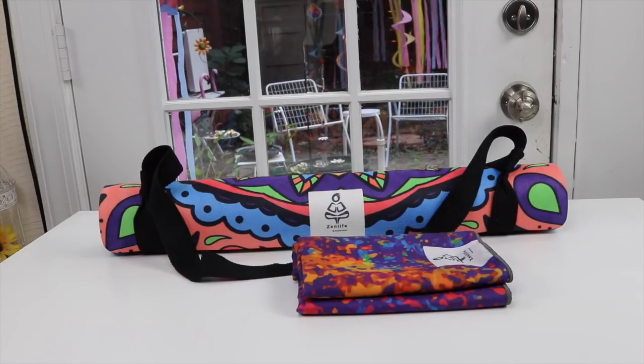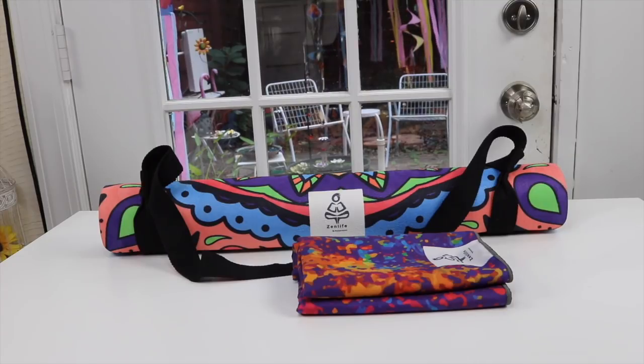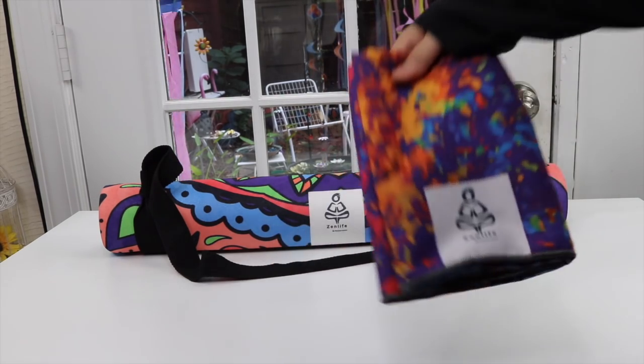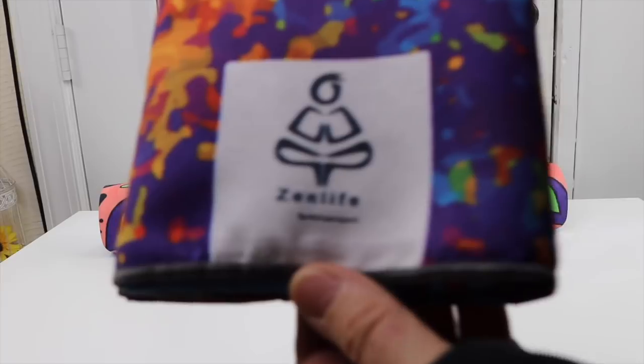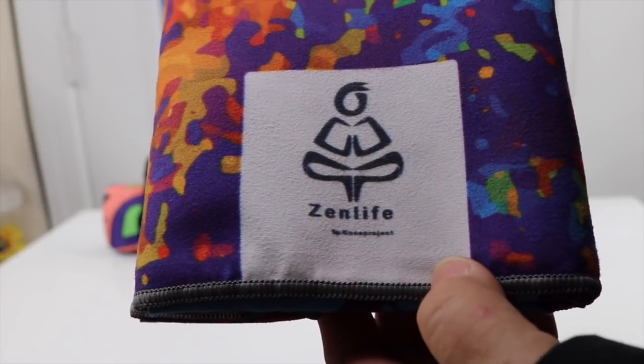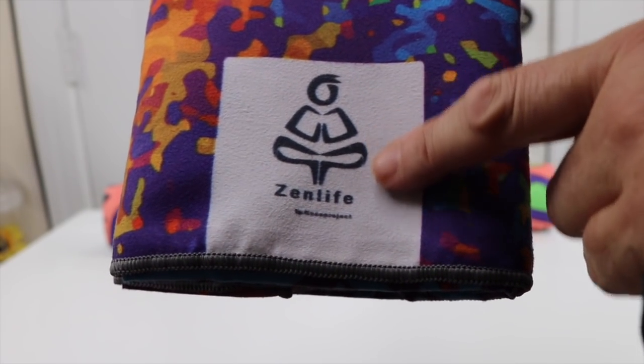I have a couple of new items to show you that I just found and really like. I got them from a website — I'll put the link right below. The product line is called Zen Life, and it has a cute little picture of a person doing yoga.